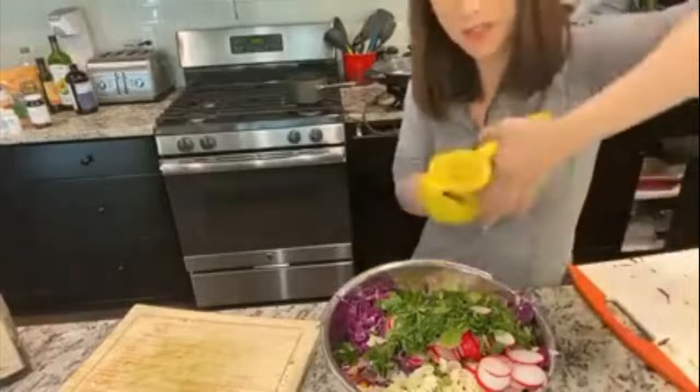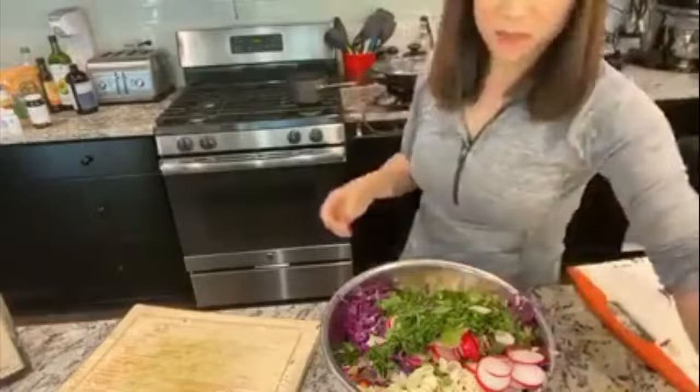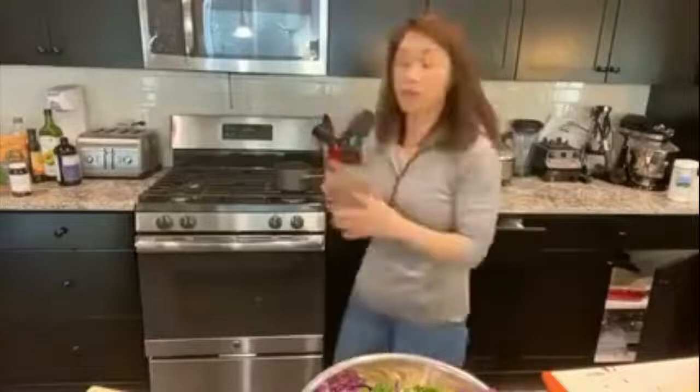I'm actually making this slaw to bring to Jackie's house for Thanksgiving. So I just lime-juice the heck out of this. Then people always under-salt — I love salt. Of course if you have hypertension, don't overdo it, but a dish like this would be about half a tablespoon of salt. Let it rain! And then pepper in there would be awesome.